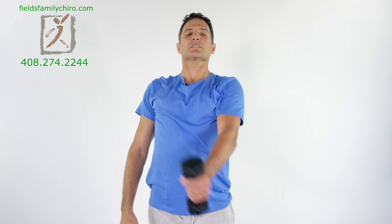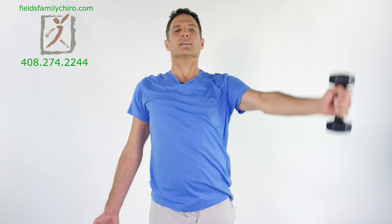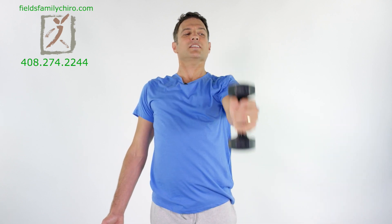We're gonna go to the other side — across the body, out to the front, 45, and out to the side. Chest is up. Over the cross, out in front, 45, chest is up. Feel this in your scapula. Chest is up, arch that low back. And over. That's one more — cross it, front, 45, and out to the side.